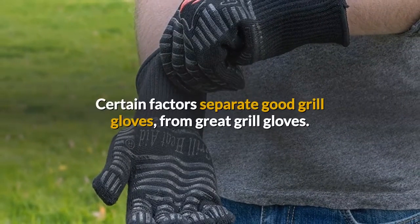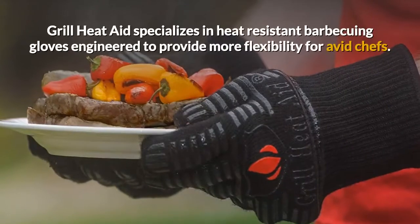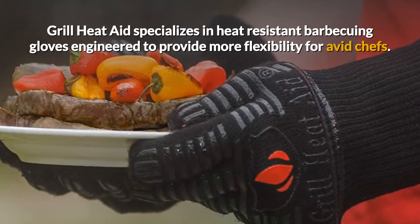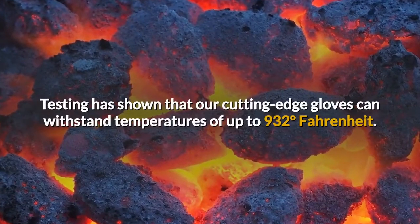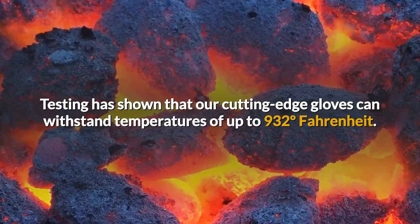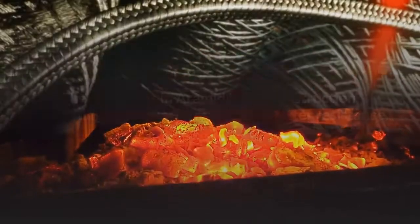Certain factors separate good grill gloves from great grill gloves. Grill Heat Aid specializes in heat-resistant barbecuing gloves, engineered to provide more flexibility for avid chefs. Testing has shown that these cutting-edge gloves can withstand temperatures of up to 932 degrees Fahrenheit, so no more hot surprises.